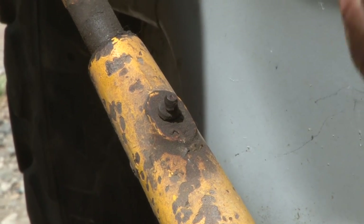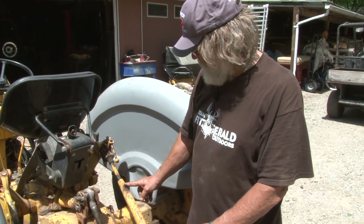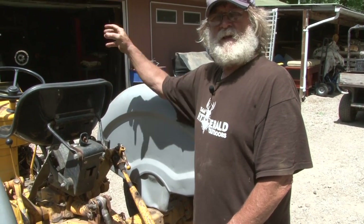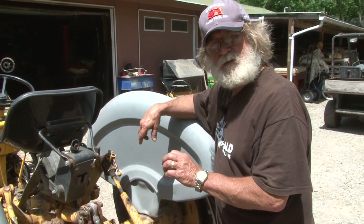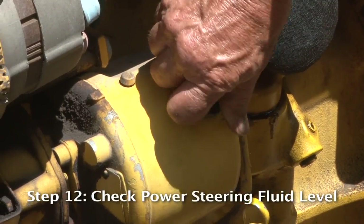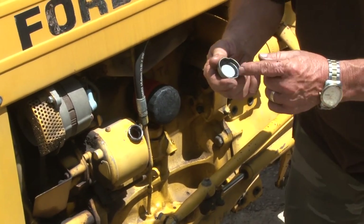I can't elaborate enough on the importance of having a manual for whatever tractor you have. Contact Steiner to get the right one. We're talking about grease fittings — there are grease zerks all over these tractors, on the bottom, underneath, in the front, everywhere — and you need to know where all of them are and how much grease to put in them. You also want to check the power steering fluid — it's right there, good clean fluid with a good seal in the cap.